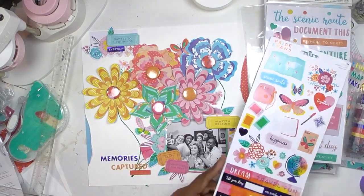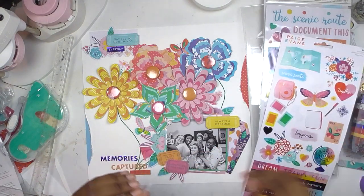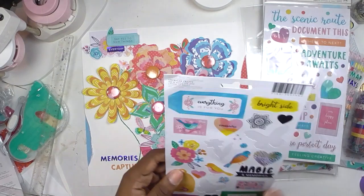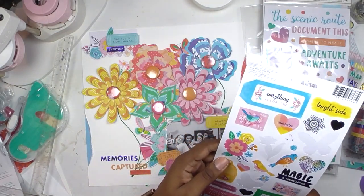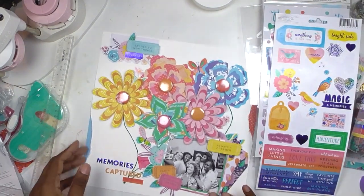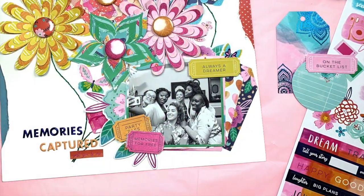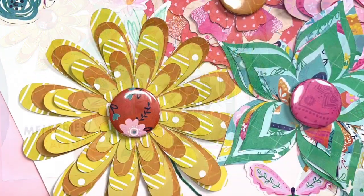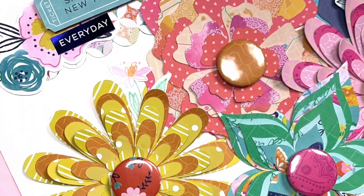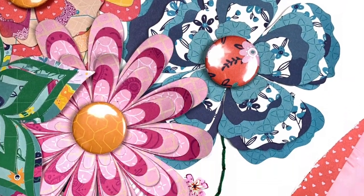I added a few butterflies and some paper flower stickers behind my bigger flowers to fill up the space, and I think that completes this page! I hope you enjoyed hanging out with me. Please like, comment, and subscribe if you're so inclined. Let me know what you thought about this page and if you're going to grab the button press for your projects — it's a really fun and innovative tool. Till next time, keep it crafting, have the very best day, and I'll see you around. Bye friends!